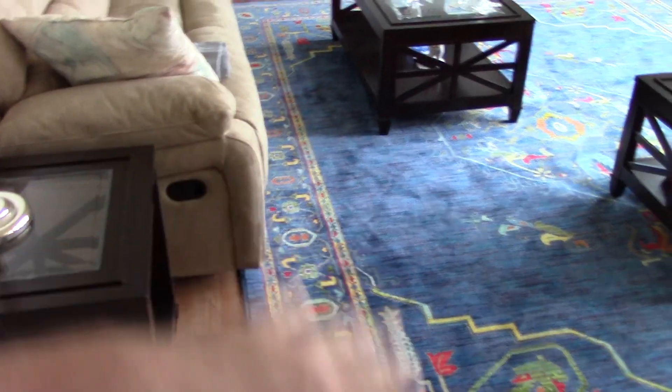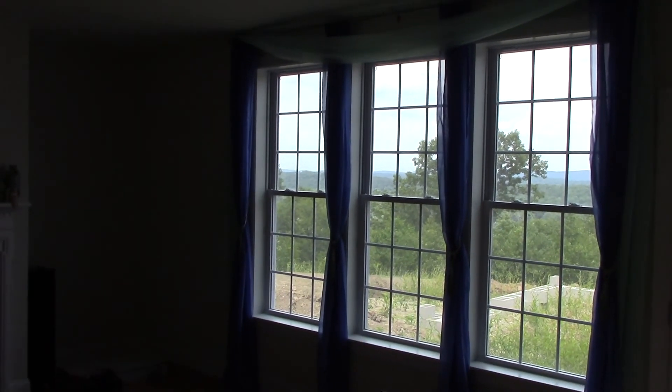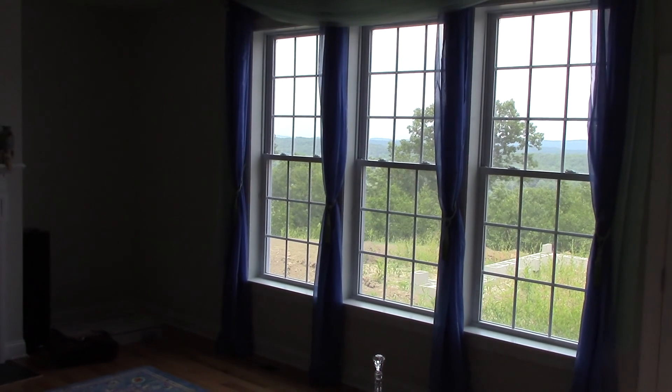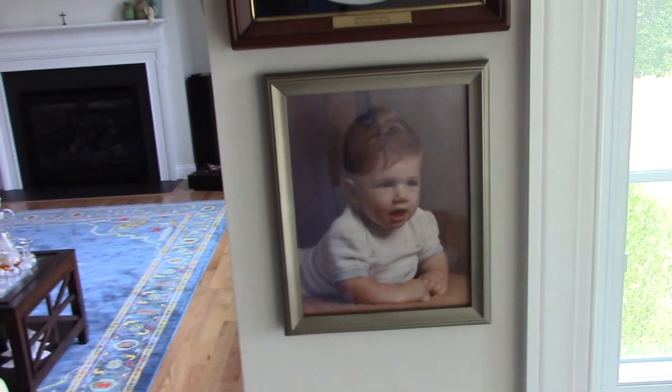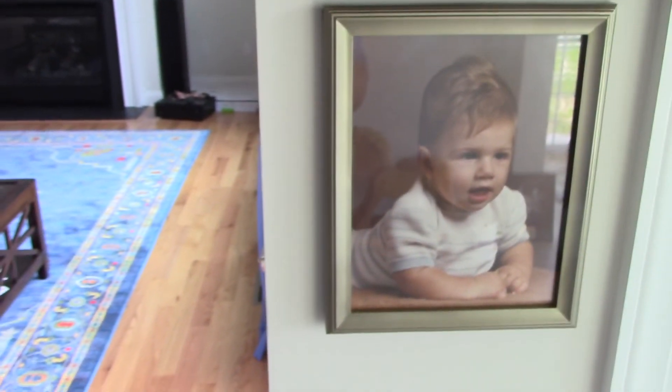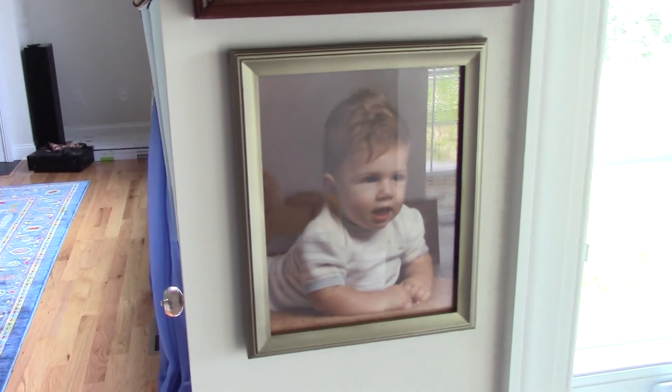This larger rug comes out much better - it covers the sitting area a lot more and it doesn't cover too much of the wood floor. When you sit on the couch, your feet are on a rug, which is really nice. Over here are some curtains that my mom and I put up - they came out very, very nice and they don't block the light at all. And this is kind of cute - that's a picture of my brother, and that is a picture of me. How old were we in those pictures? Six months old.